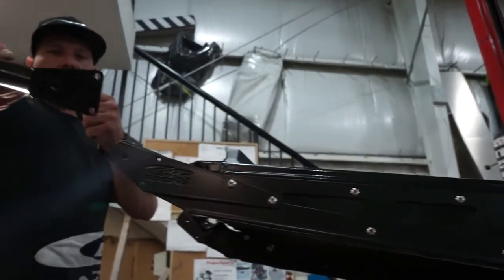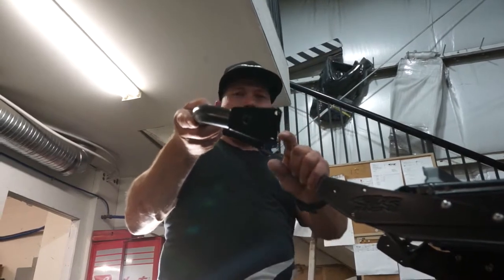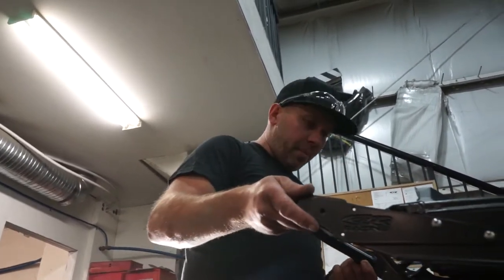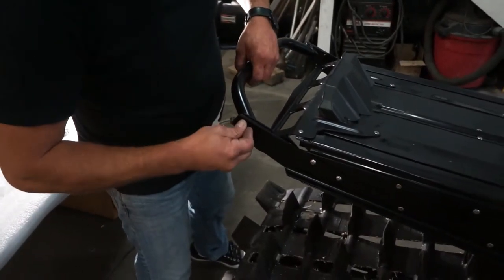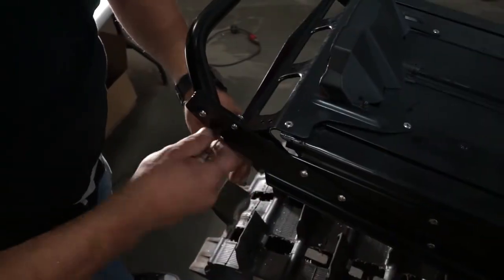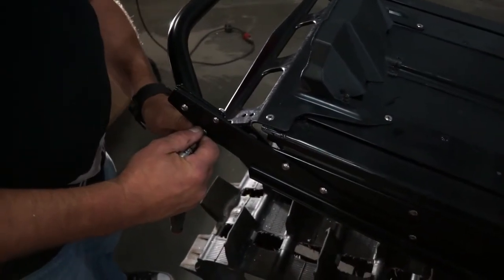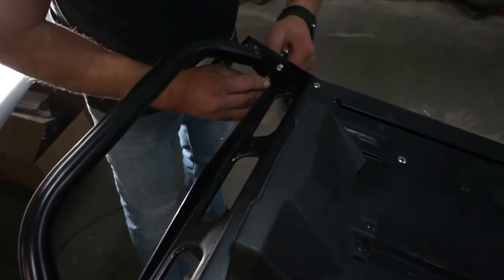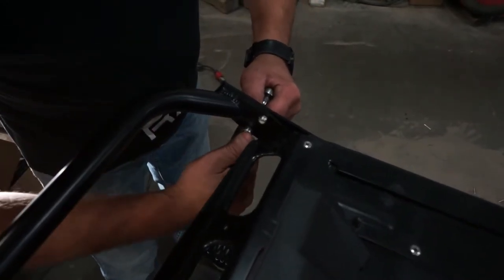And then you'll see on the bumper, looking from this angle, it has more of a kick to it. You'll see how this plate is welded on here — it's clocked, so you want your bumper to be on the high part. When tightening these, I like to tighten with the nut and not the Allen head so you don't strip the Allen head. It just has to be just snug.